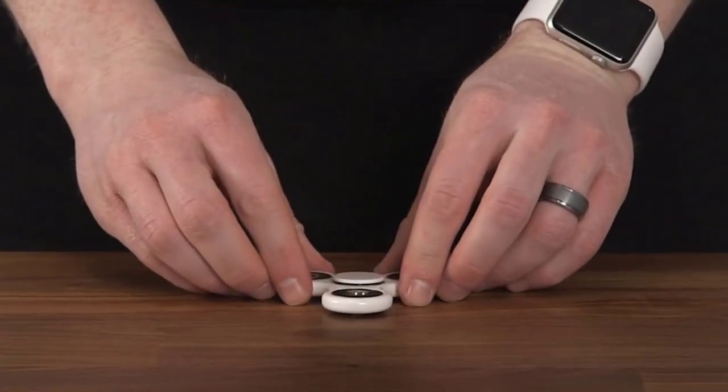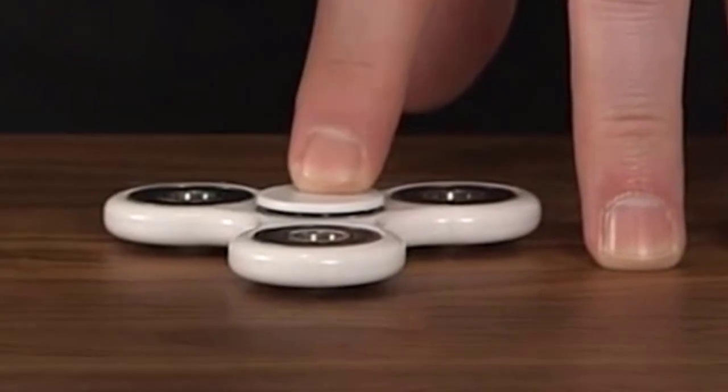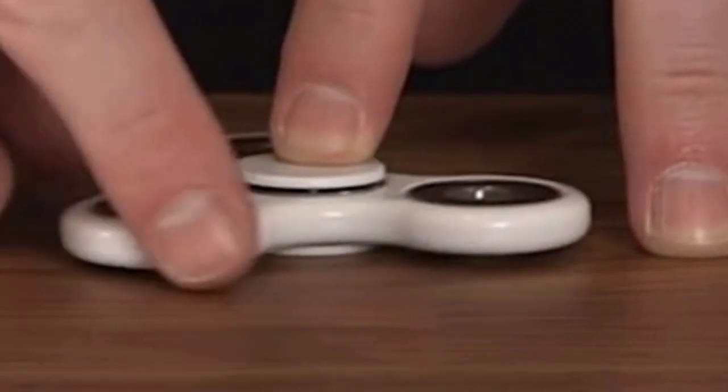The most basic move for a fidget spinner is to spin it on a table. It's simply placing it on a tabletop, using your index finger to hold the spinner in place, and then your other index finger to give it a spin.